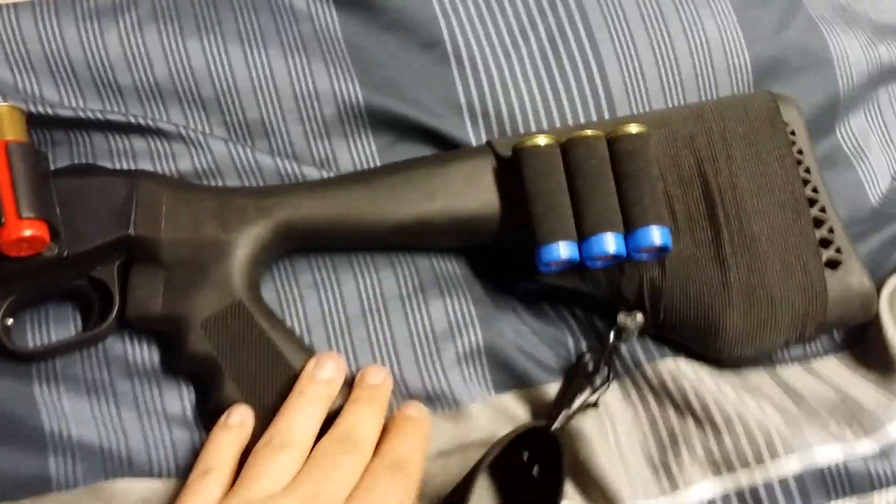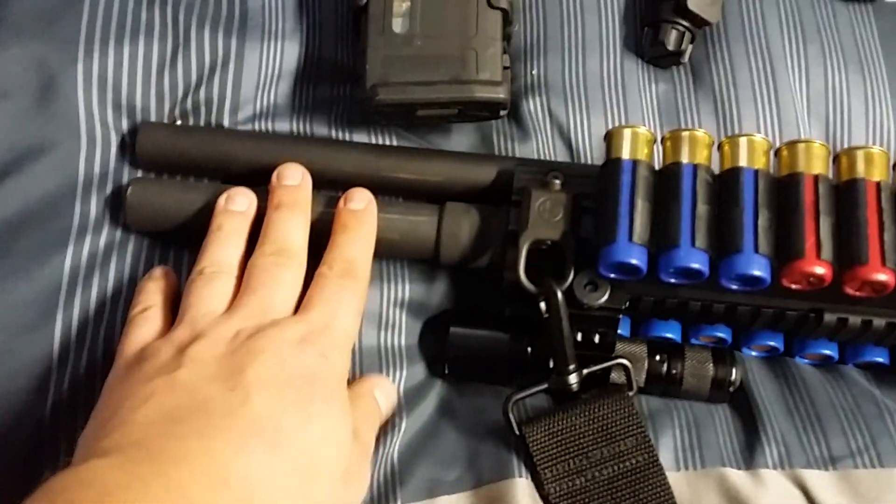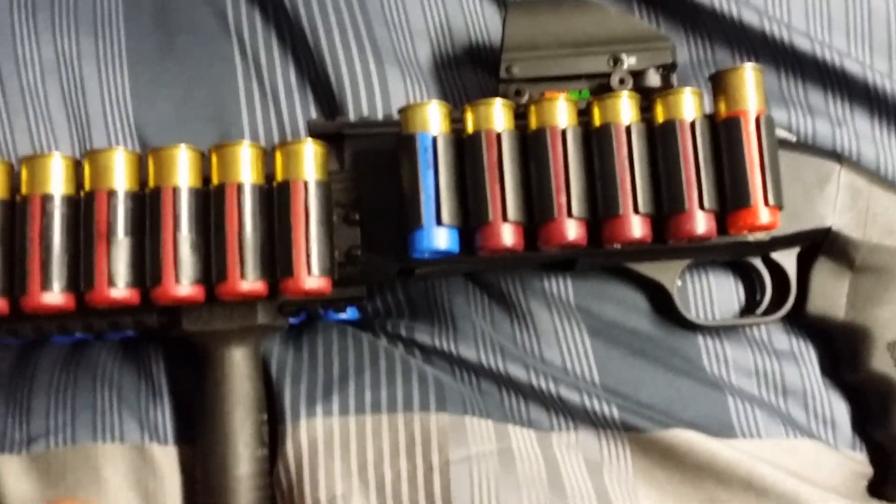I got the same stock that's used in the SPX — it's the Choate — and the same mag extension. The only thing it doesn't have is the sights, which I can do without because I have a True Glow Red Dot on a GG&G scope base, and I also have a GG&G tactical bolt handle.